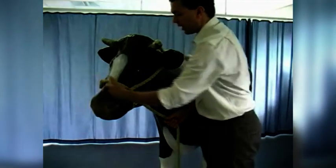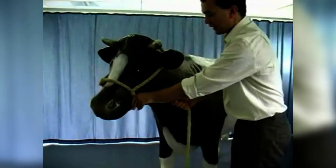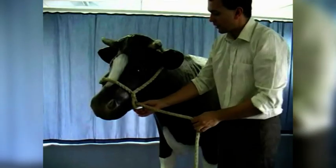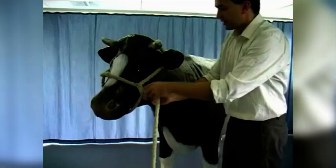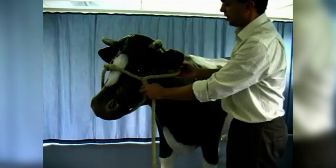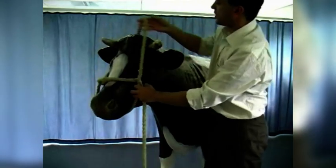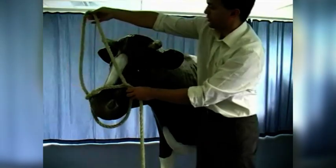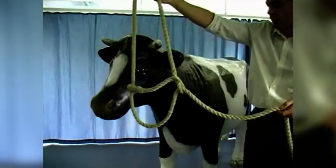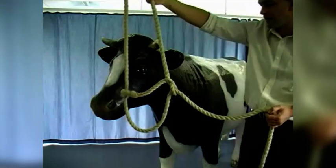We have got the fixed bar over the nose and it is tightening and loosening underneath the chin. To take the halter off, all we need to do is give ourselves some slack by taking slack from underneath the chin, then just slipping it over the horns and ears and letting it fall away. So that is the classical correct way of applying a halter. There are two ways that the halter can be applied incorrectly.